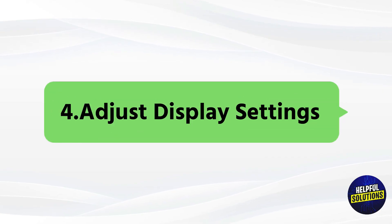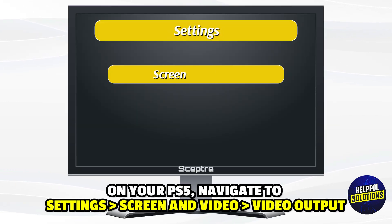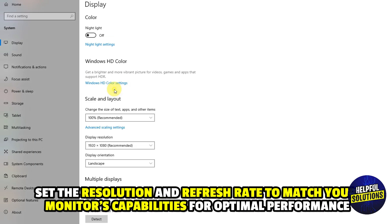4. Adjust display settings: On your PS5, navigate to Settings, Screen and Video, Video Output, and set the resolution and refresh rate to match your monitor's capabilities for optimal performance.